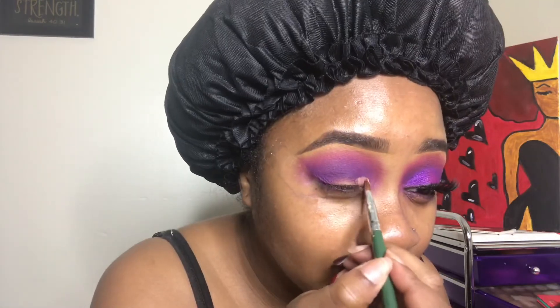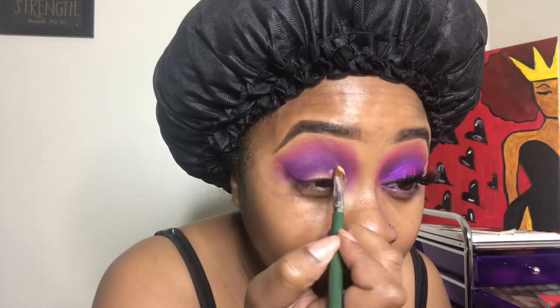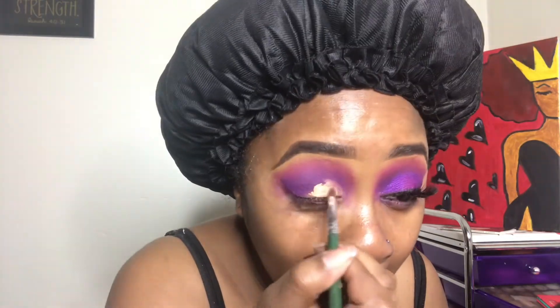Now I'm just about to cut my crease with some concealer. I'm using a flat concealer brush and going in the direction of my eye shape — going a little bit over my crease line so you get the desired shape that I want. This is also called a half cut crease.